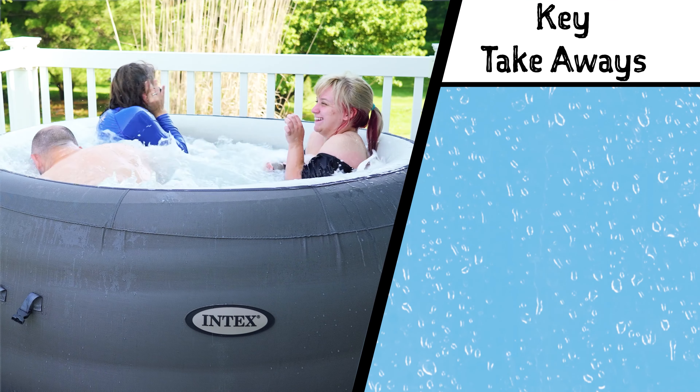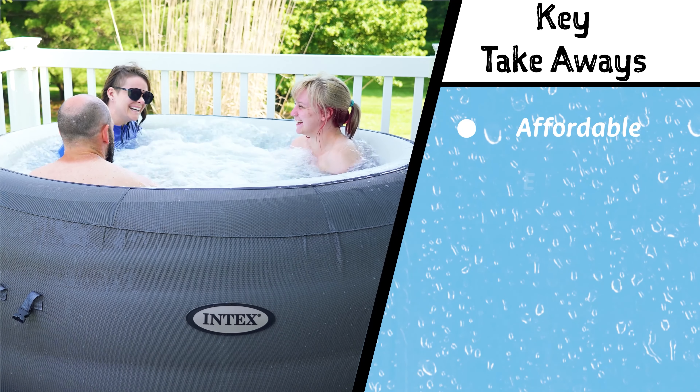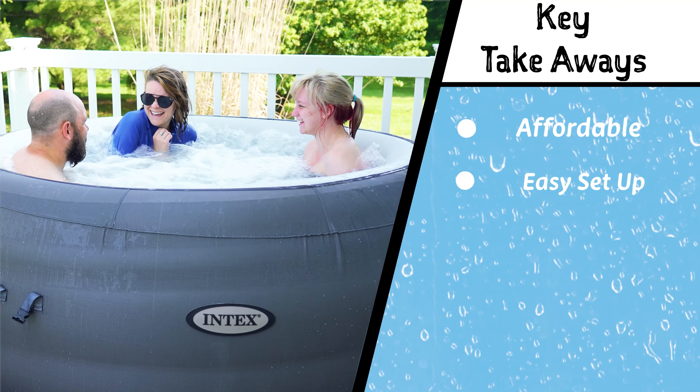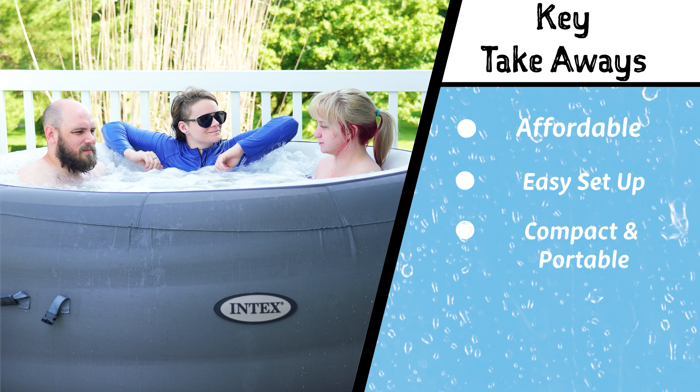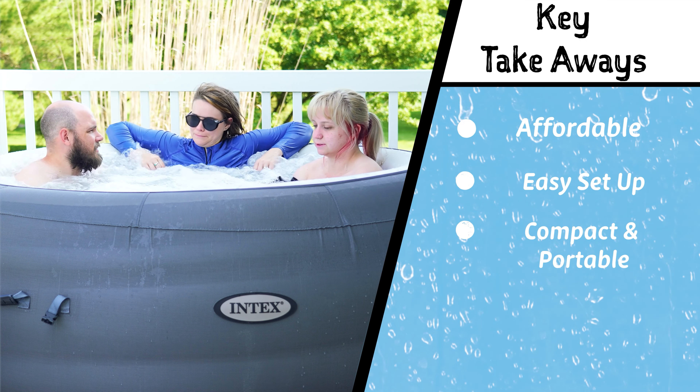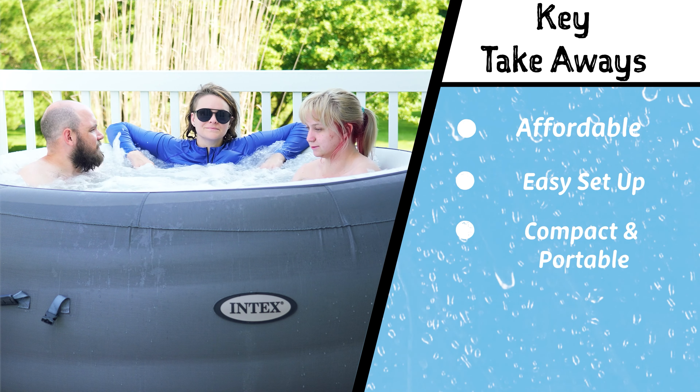So who do we think will love this hot tub? Those looking for an affordable and easy-to-set-up hot tub with the capacity for about three adults. Secondly, people seeking a compact and portable hot tub option for their outdoor space — it has a quick setup and takedown process.